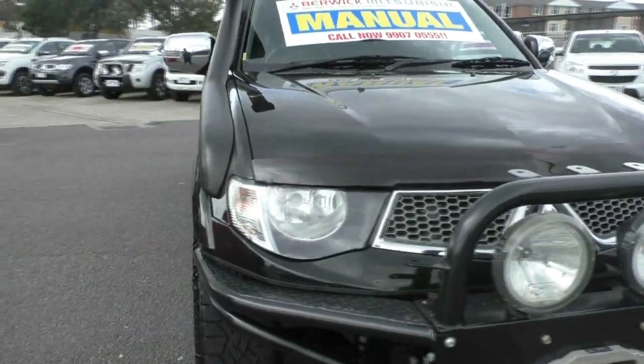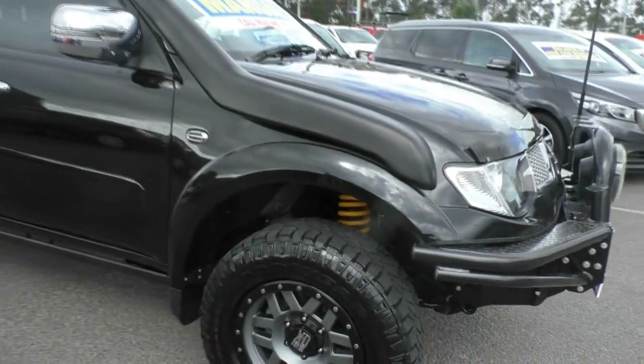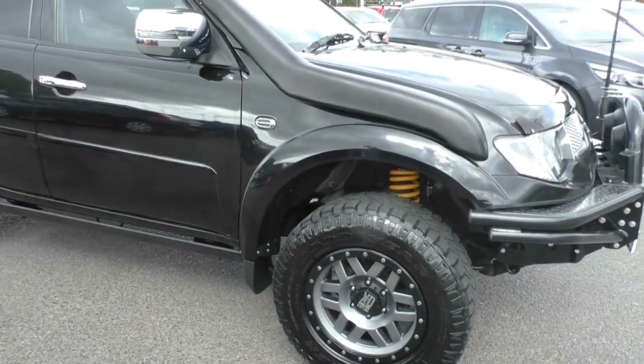It has had a lift on it as well. You can see the different springs in through the wheel arches, so certainly set up for off-road in a big way. We've got the aftermarket all-terrain tyres as well.